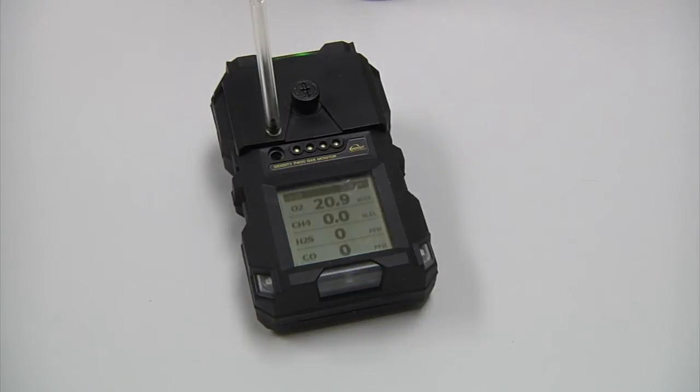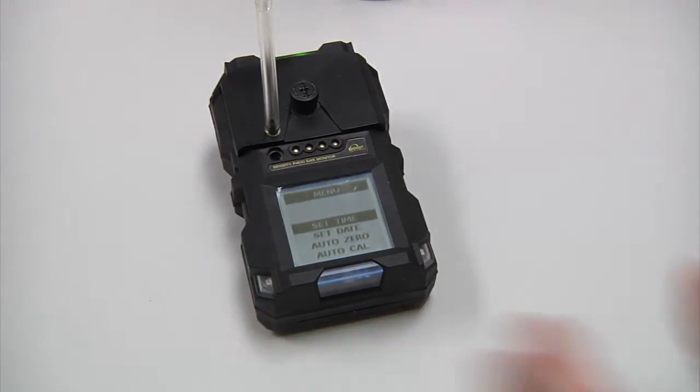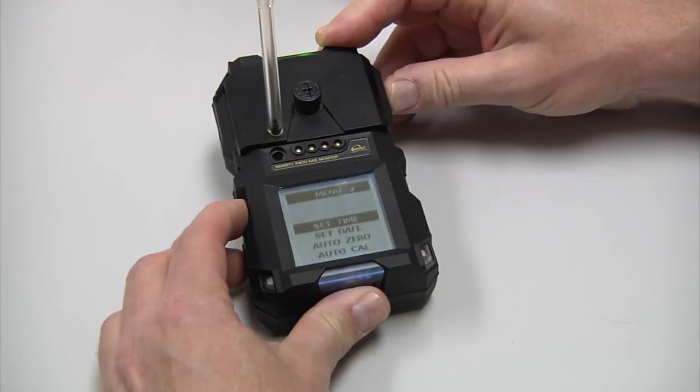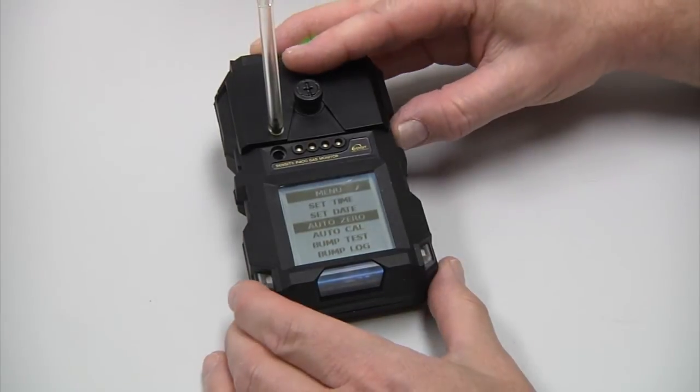Before we do an AutoZero to start the calibration, we want to make sure that the instrument has run for five minutes minimum. Once it has run for five minutes, go ahead and press and hold the bottom two buttons to access the user menu. Scroll down with the bottom left button until it displays AutoZero, and press your O button to AutoZero the sensors.